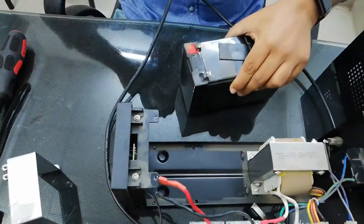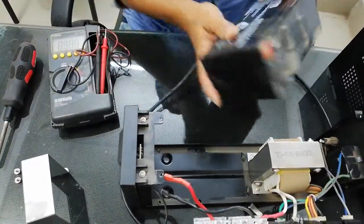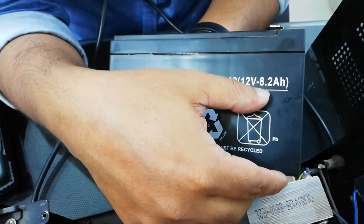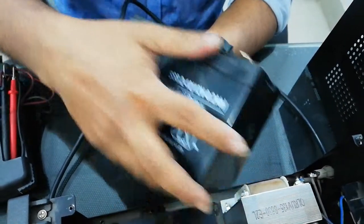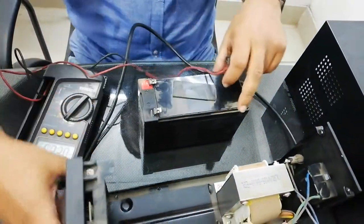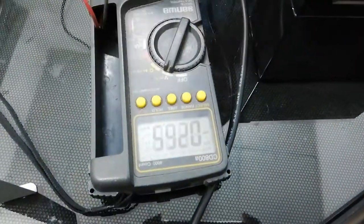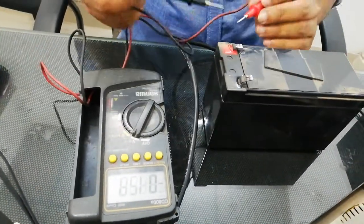This is the battery rated at 8.2 Ampere. This is a digital meter — this is the voltage check. This is the positive sign.